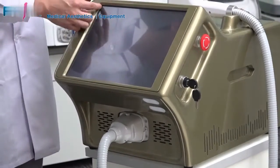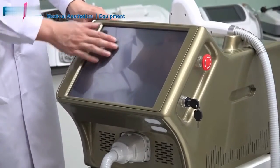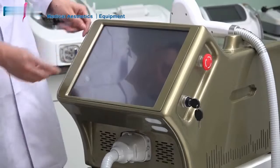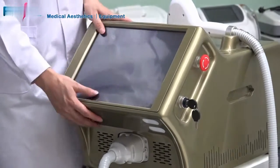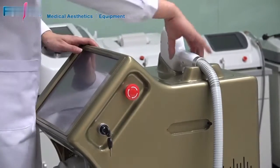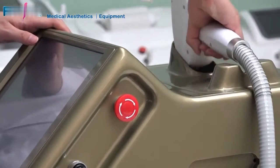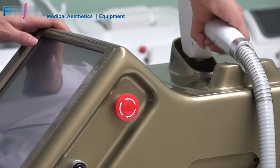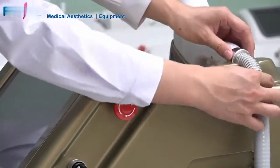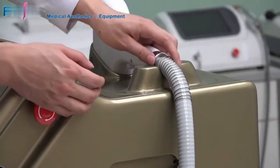We adopted a 15-inch capacitive full-touch screen on the machine. For the customer's use, we considered a humanized design for the handle — you can fold the handle up or lay it down very easily. This design also prevents the handle from falling to the ground and breaking.